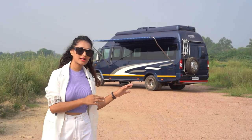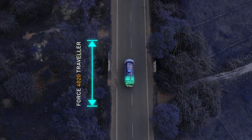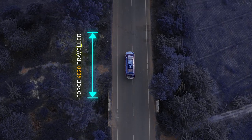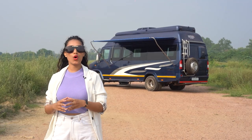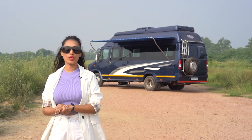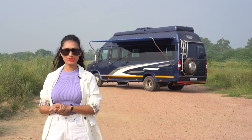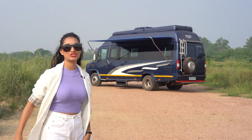Behind us is a 40-20 wheelbase traveler that has been customized according to client specifications, converting this into a home on wheels seating and sleeping six people on board, apart from the driver cabin. Without further ado, let's walk through this conversion.